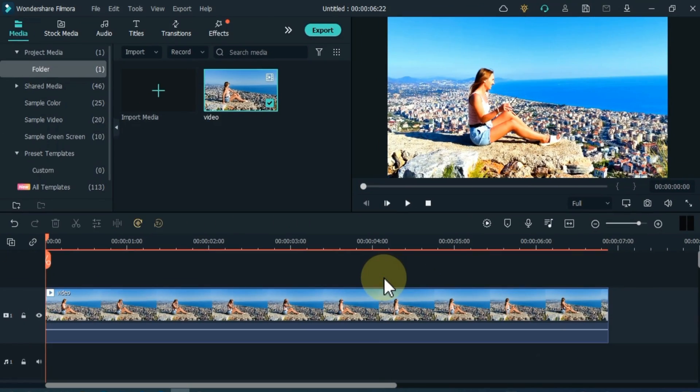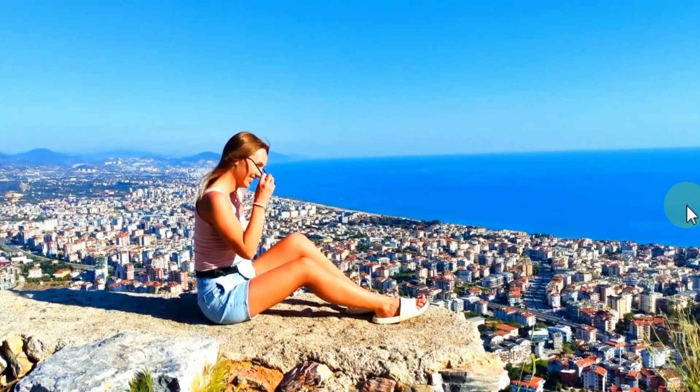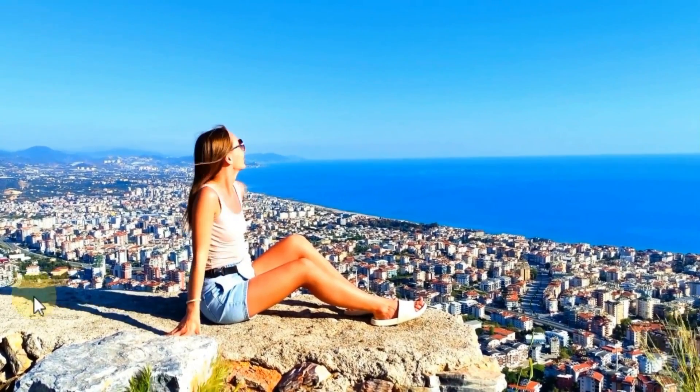So you can see that we did color correction of the video very easily and in less time. Let me show you a preview. So this way you can make color correction of any video in Filmora.